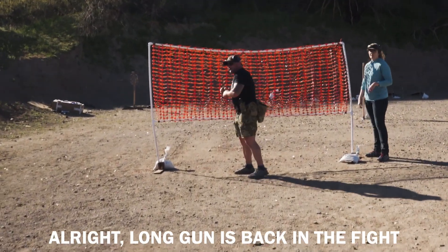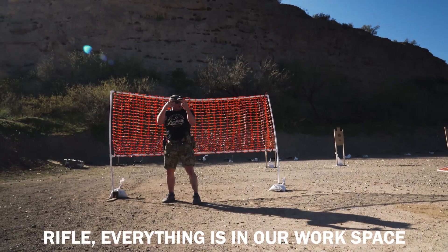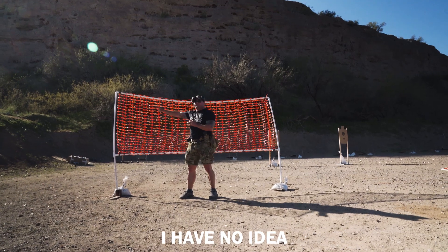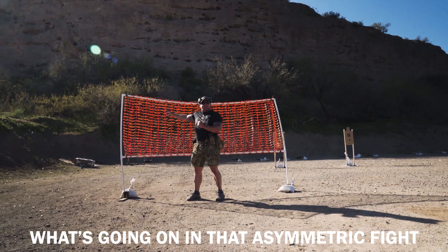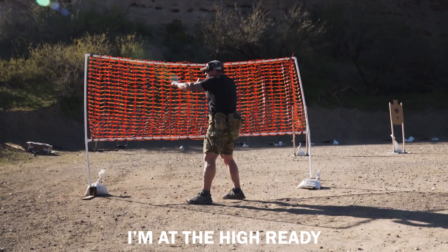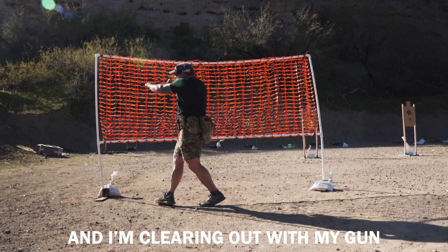Here I'm getting my long gun back up in the fight. When I come out, I've lost sight. Remember, we talk about doing everything in our workspace — rifle, everything in our workspace. I see the threat I'm dealing with, but now I've had to move to cover. I have no idea what's going on in that asymmetric fight, no idea where that guy is. So my gun is up, I'm at the high ready, not through the sights — right over top of them — and I'm clearing out with my gun.